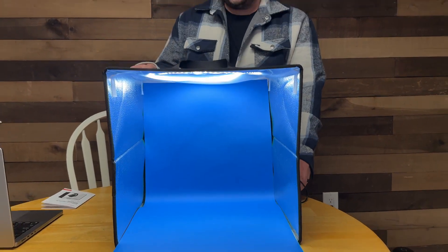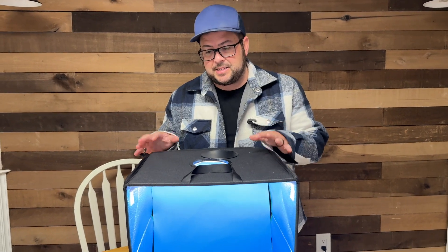A really good product, high quality — best I've seen with these photo boxes. This is the 16 by 16, great size for small objects you're trying to take pictures of, like anything you're selling or whatever. Highly recommended, and thanks for watching.